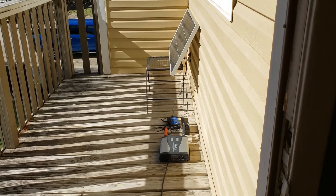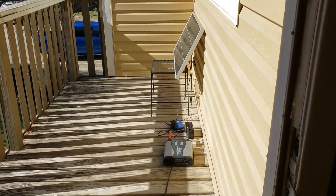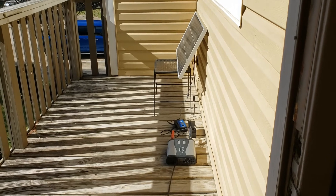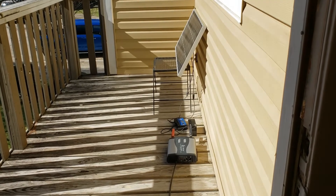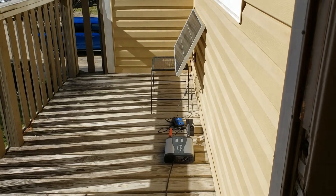Every little bit of savings counts, and I just think it's really cool. I'm a bit of an enthusiast when it comes to this stuff, and hopefully I will be posting a much bigger solar project coming up over the next couple of months. Thank you.